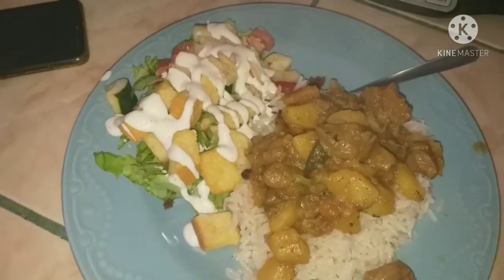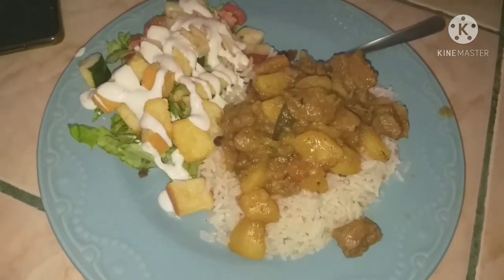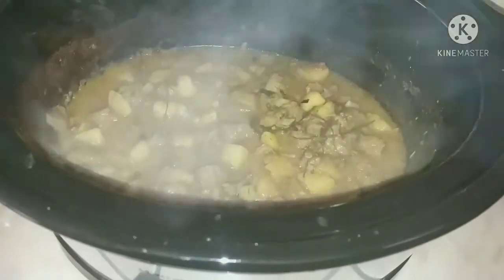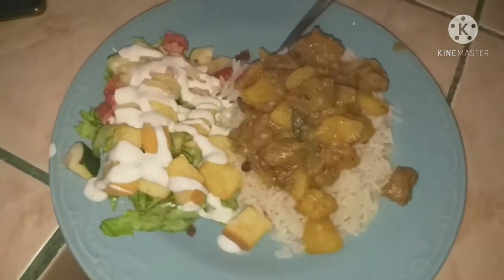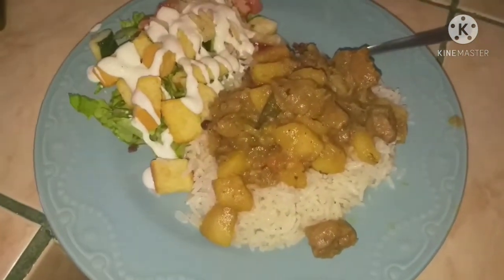This is a Jamaican style meal and I'm really starting to get into making traditional authentic Jamaican meals because I absolutely love Jamaican food. The curry goat had some potatoes and I had that over rice with a side salad — it was amazing.